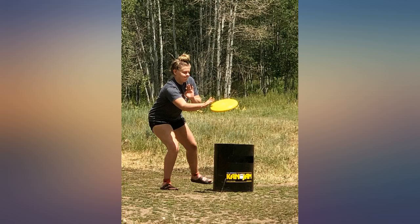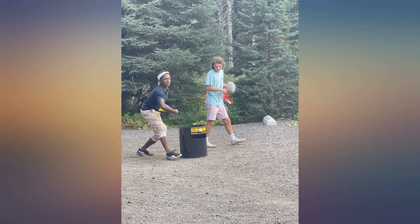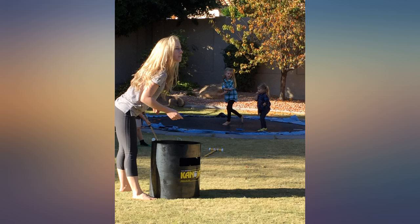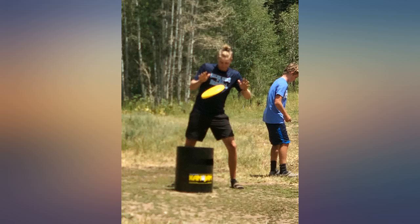The teammate close to the goal basket hits the frisbee to help it either go inside or touch the goal basket in order to get points for their team. Then that team member throws the frisbee back, attempting to do the same thing with the other teammate trying to help the frisbee go into the other goal basket.